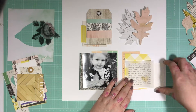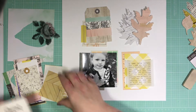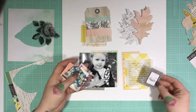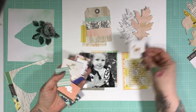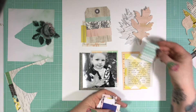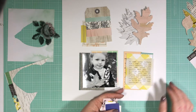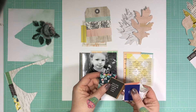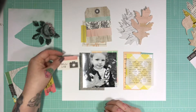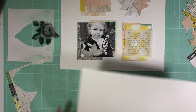I bring that piece in and layer it behind, because the yellow matches the yellow I've put in the bottom quadrant, so it brings the yellow up to the top. These tiny bits of ephemera have come from the six by six pads and I cut them apart from there — I tend to use those in my Project Life. I'm trying to bring the green from the tag down into that lower quadrant. I really really want to use this camera piece but I can't figure out where to put it — but it does make it into the layout in the end.